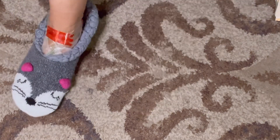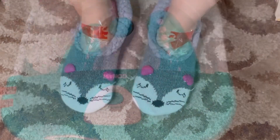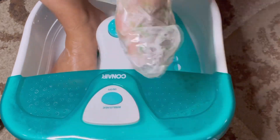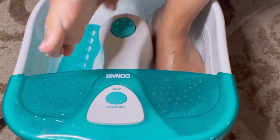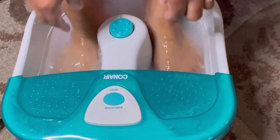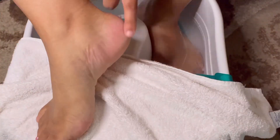They also say to put on socks. I ended up putting on these little footies I use in the fall and winter to make sure my foot got well heated up and warm. Then they say to soak it off after waiting 60 to 90 minutes — an hour to an hour and a half — and then wash it off using a mild soap.